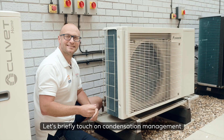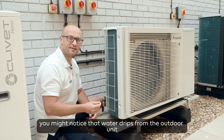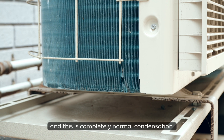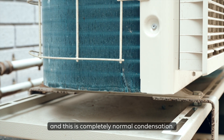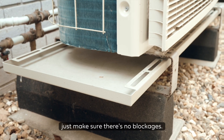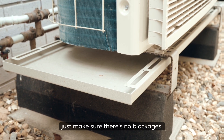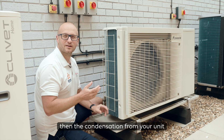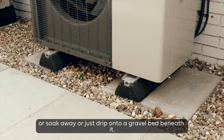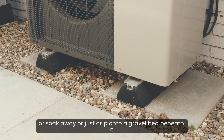Let's briefly touch on condensation management. You might notice that water drips from the outdoor unit and this is completely normal condensation. If your unit is fitted with a drip tray like this one, just make sure there are no blockages. If you haven't got a drip tray, the condensation will either be piped to a drain or soakaway, or just drip onto a gravel bed beneath it.